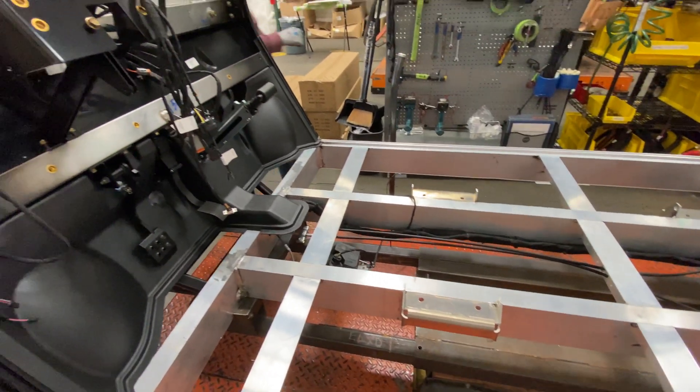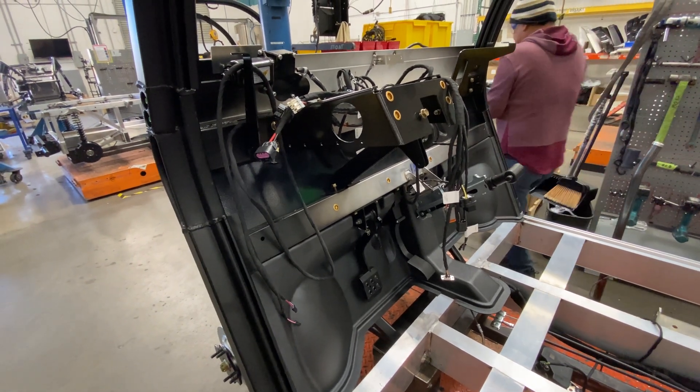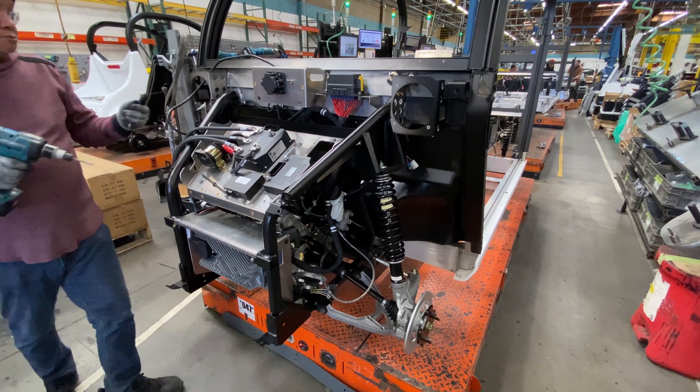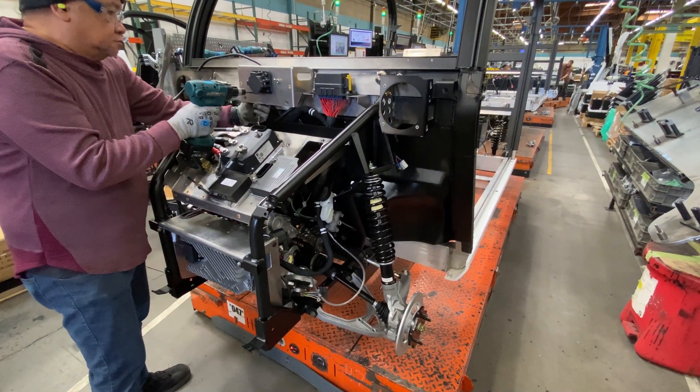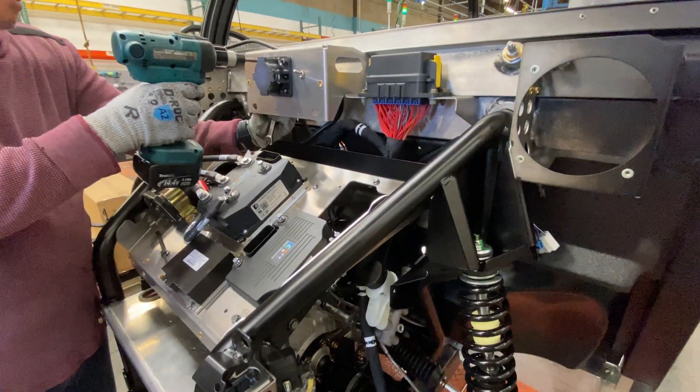The front firewall assembly of the vehicle is added. We can see the underworkings of the emergency brake steering system and all the dash controls. The full front frame assembly that includes the front driveline, motor vehicle controls, and chargers is installed here.